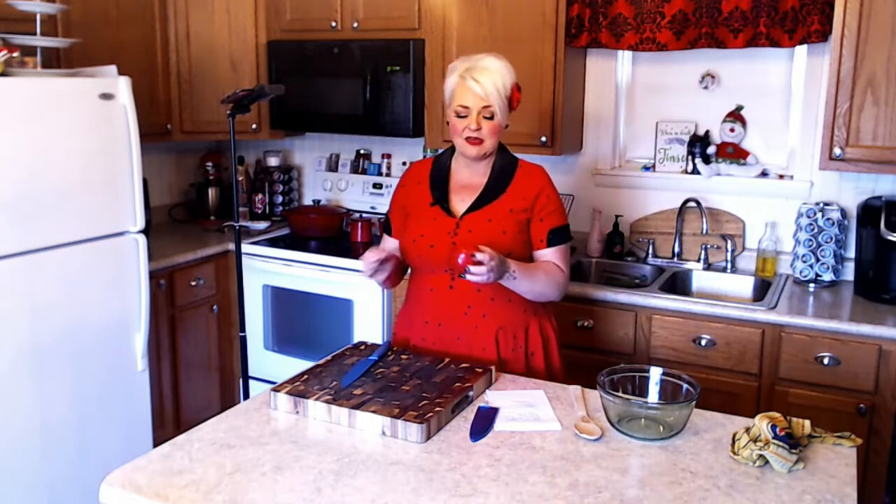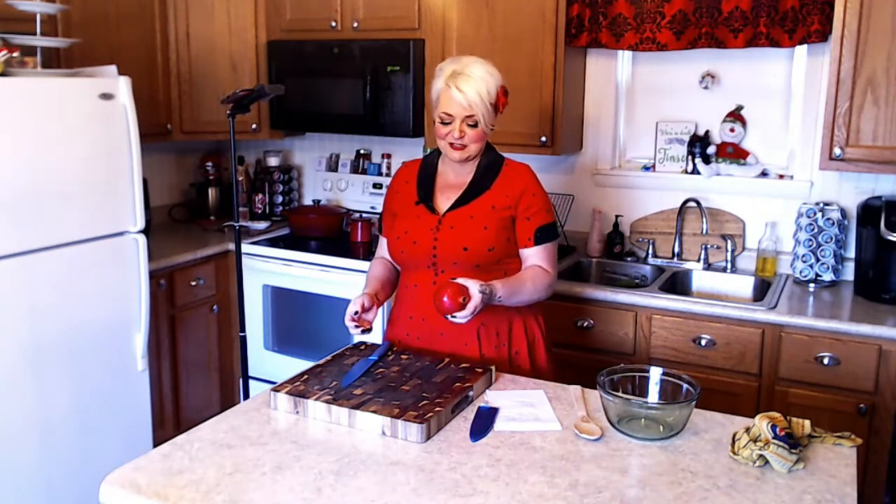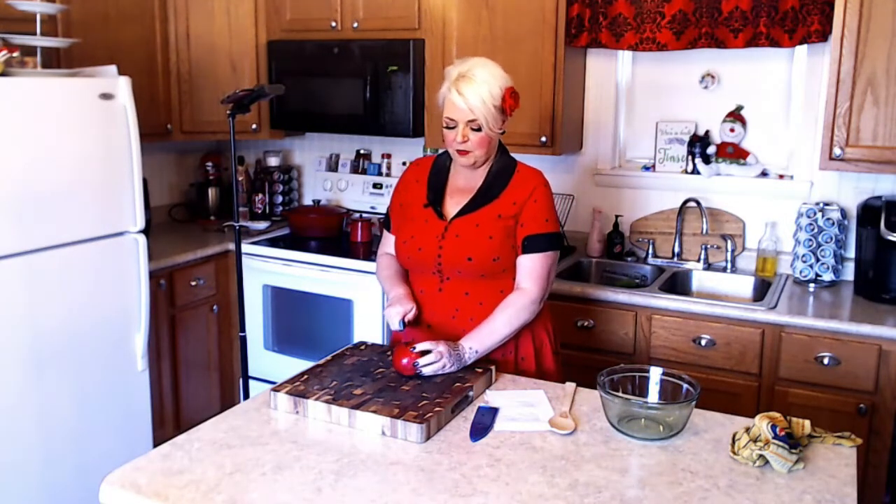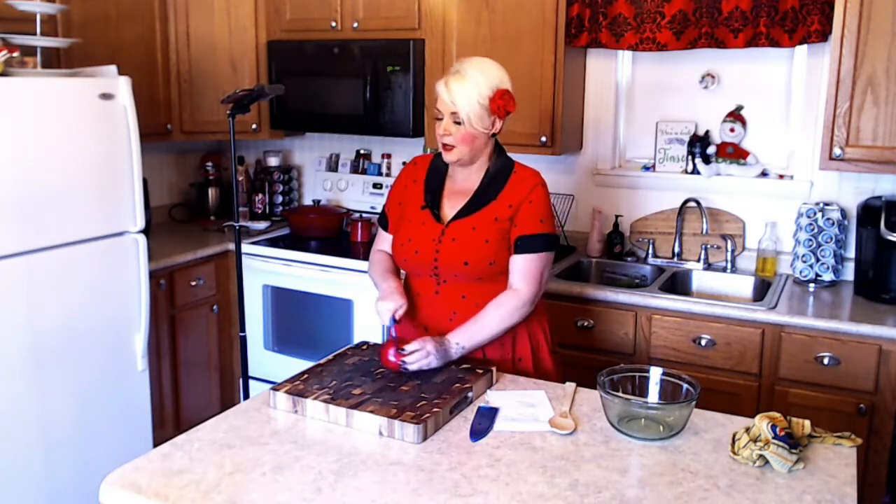I just wanted to show you the quickest way to deseed a pomegranate. Years ago I would cut them and then soak them in water and try to pull the seeds away from the pith — but that is not the quickest way. The quickest way, all you need is a spoon, something to cut your pomegranate with, and a bowl.